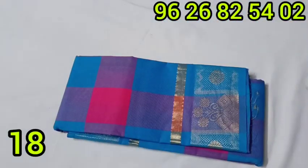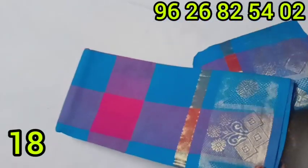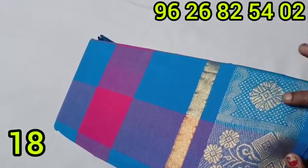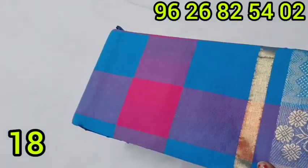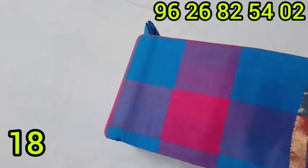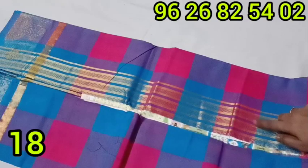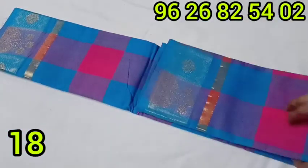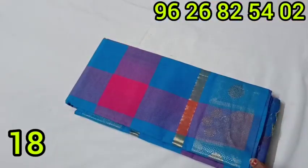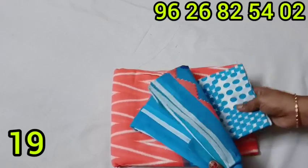Here is a pure cotton sari collection. This sari features a blouse with top and bottom flower design, a box design, and a flower design in pink and blue color combination. It is a two-color mix with a high-quality blouse. The price is 495 rupees and you can buy this small cotton sari.